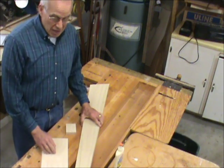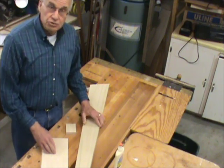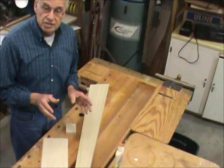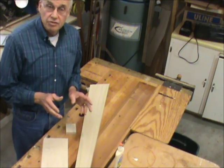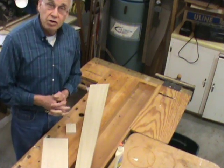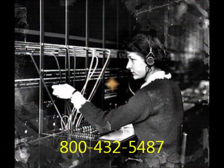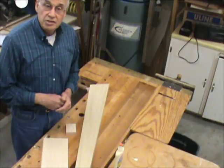I would suggest that the first thing you do when you open your kit is to take the directions and look at the parts list. Make sure you have everything that's listed on the parts list, and if there's any problem, give us a call. We'll be happy to take care of it.